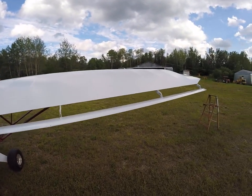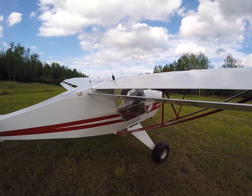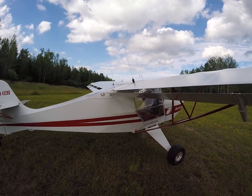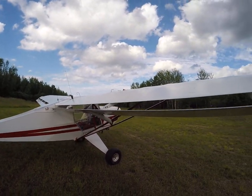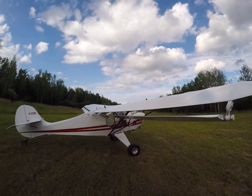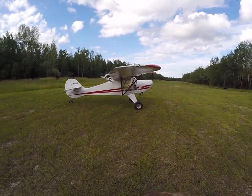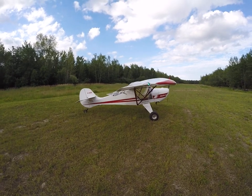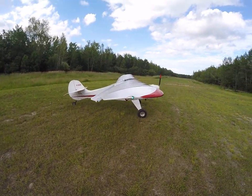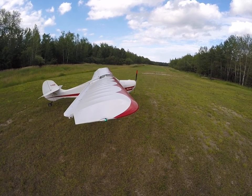The wings are rib-stitched. A lot of these Avids and Kit Foxes weren't rib-stitched — in a way, they don't have to be. They have a wide cap strip on the ribs, so the fabric pretty well stays in place. But that's an added safety feature, I guess. Some people might like the idea. Trying to give you a view of the scalloping on the wings.